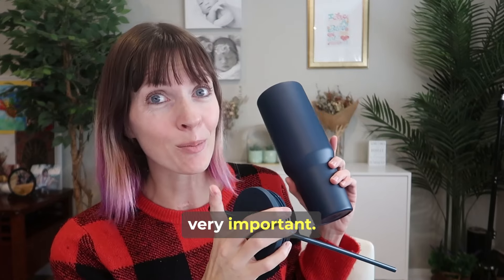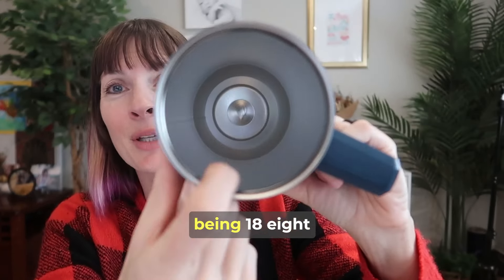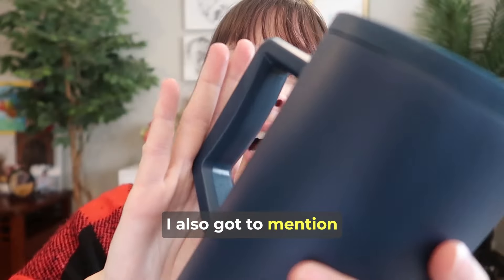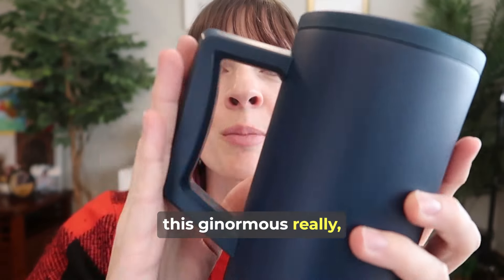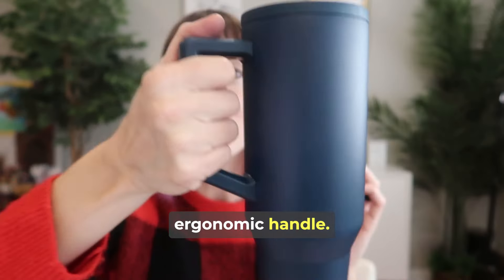It is dishwasher safe, which is very important in my home. It is all 100% food grade with the inside being 18-8 stainless steel. I also have to mention this ginormous, really comfortable, nice and smooth ergonomic handle.